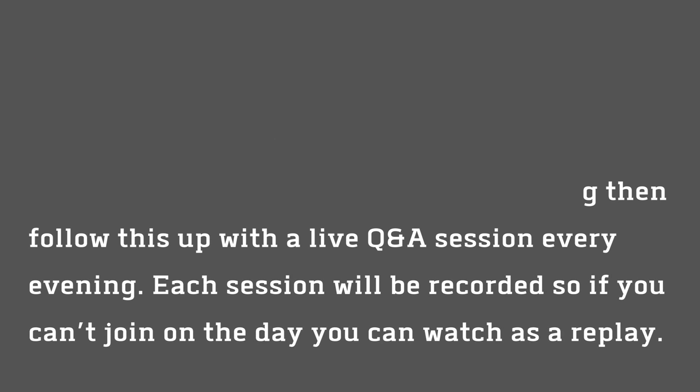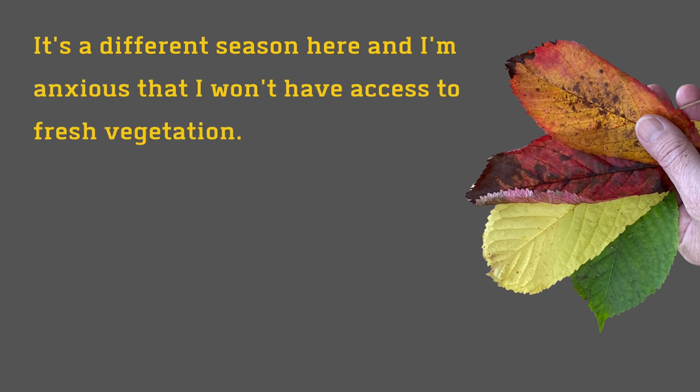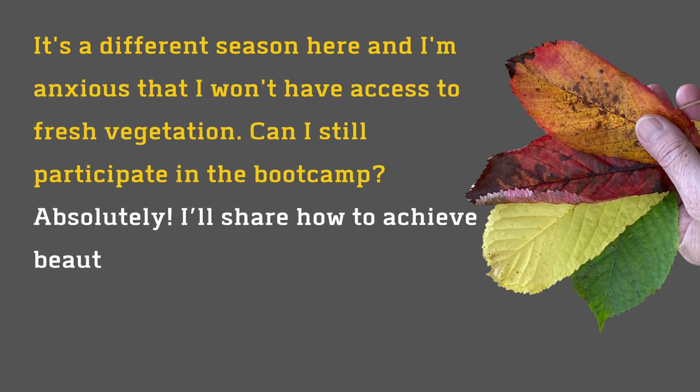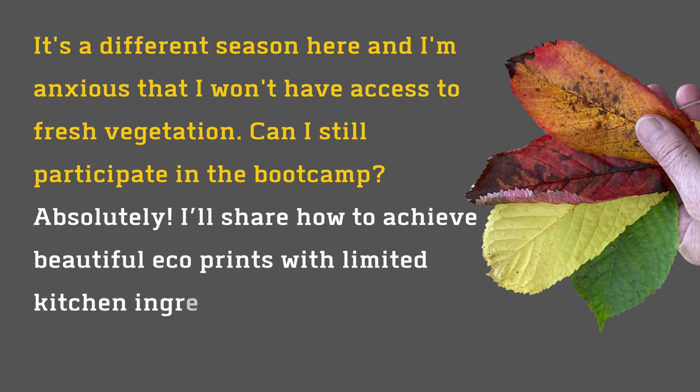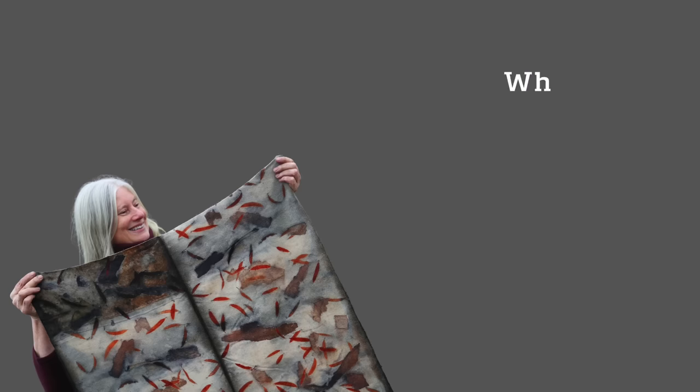If you live in a different time zone, they will be recorded and you can watch them afterwards. It may also be a different season for you, so I'll share some of my favourite kitchen ingredients to eco-print with, and then you can learn the techniques now and wait until you have leaves available.